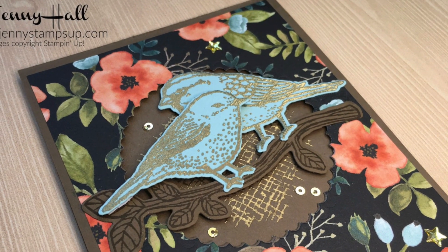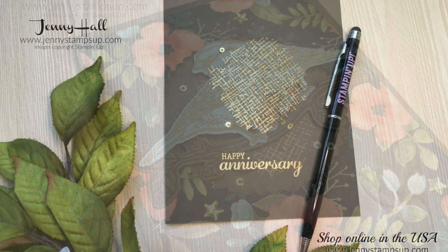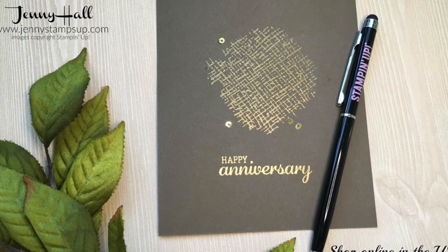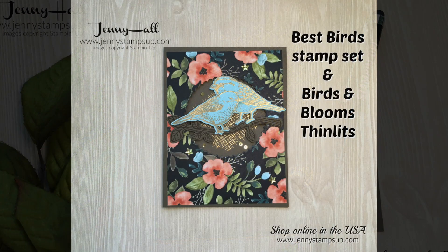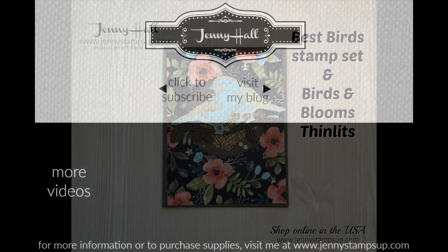Thank you for joining me for this card tutorial. Please remember that all of the supplies are available in my online store, and I do appreciate your support with your purchase. Thanks again for joining me today — I'll see you in the next video. Have a good day!